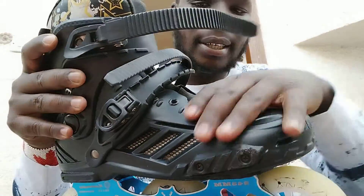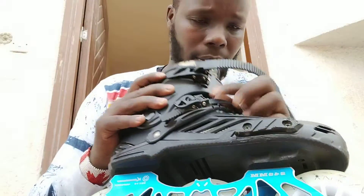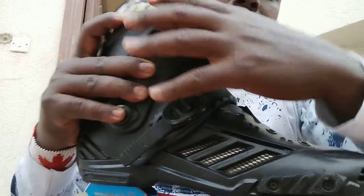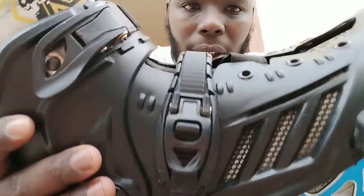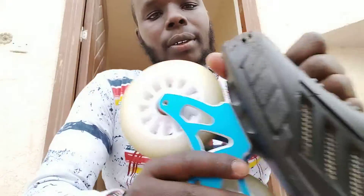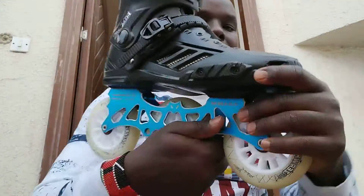I don't even use the shoelace — I only use these straps. They're very strong, from up here all the way down. Very strong straps. I don't use the shoelace because it's just stable like that with the straps alone.